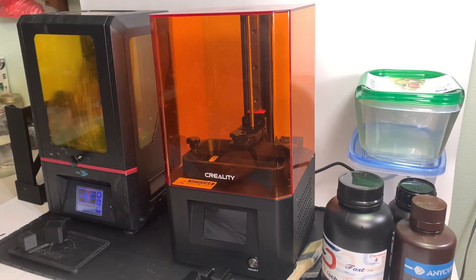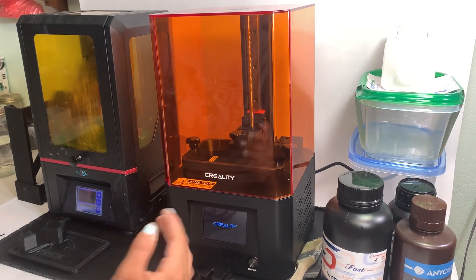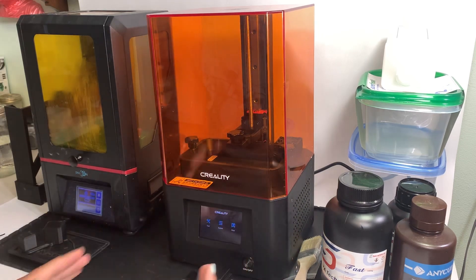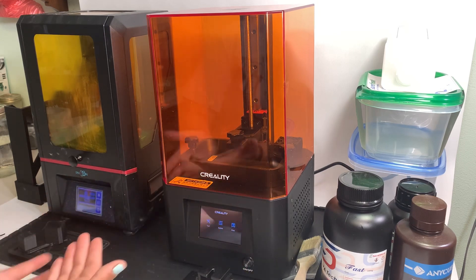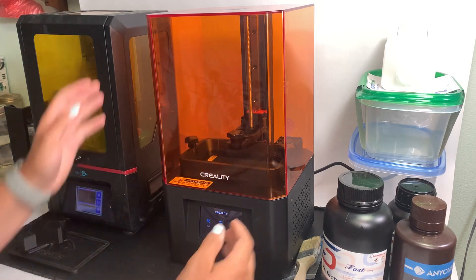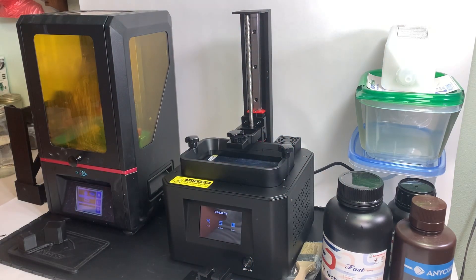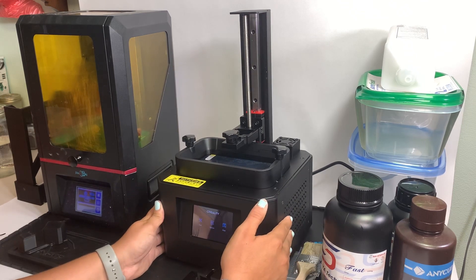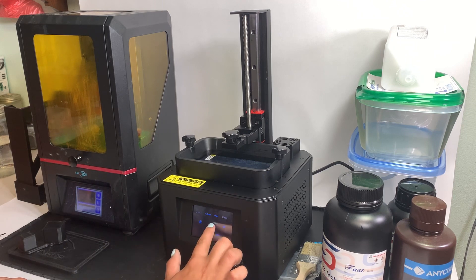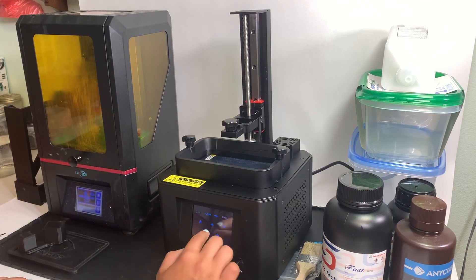Now I have it plugged in and I'm going to press the on button. It took a couple seconds to turn on and then it beeps to let you know it's on. This actually interfaces very similar to the Anycubic Photon right next to it — it's super clean and sleek, and actually looks a little bit better than the Photon. I'm going to go to Tools, then Manual, and move the Z-axis up. It is very, very silent compared to the Anycubic Photon when it moves.